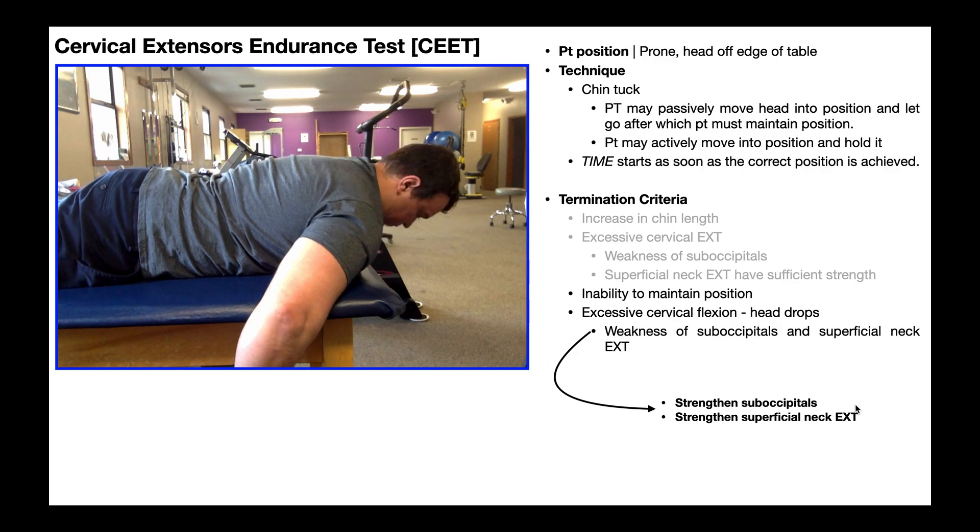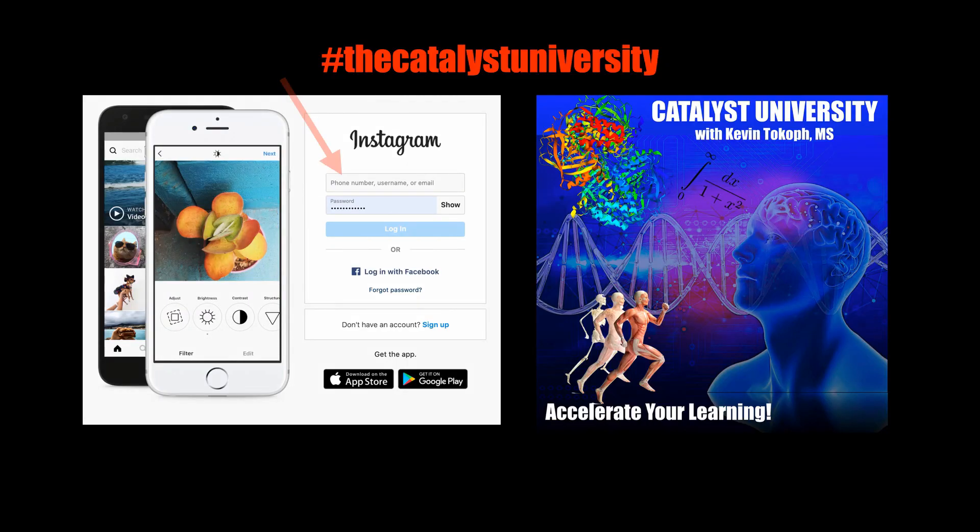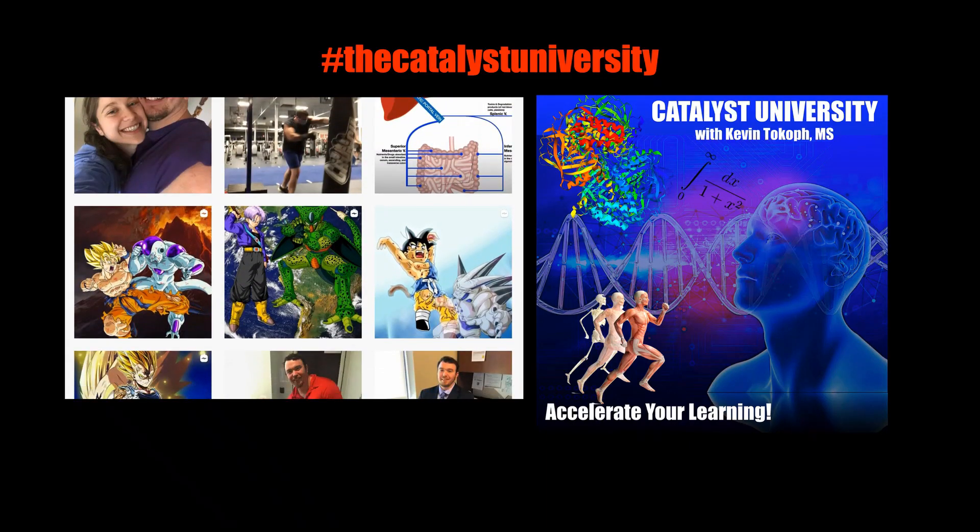Hopefully this video gave you a good understanding of how to conduct the cervical extensors endurance test and how to interpret the findings. Thanks for tuning in. Please like, subscribe, and check out my Instagram for cool science and not-science stuff. Thank you.